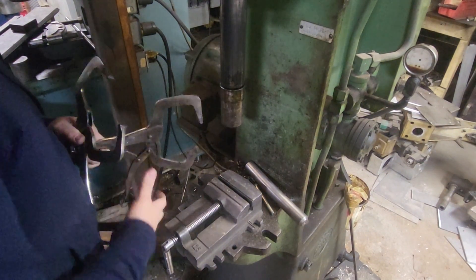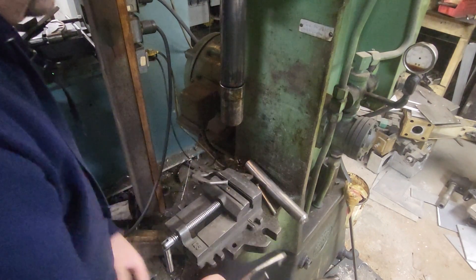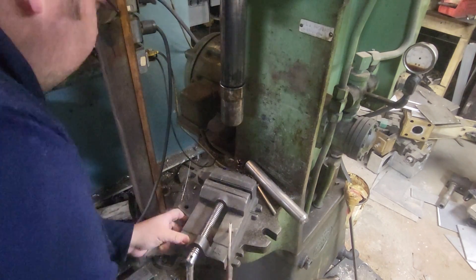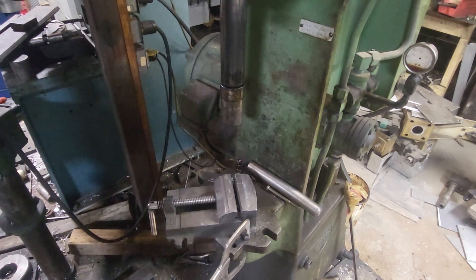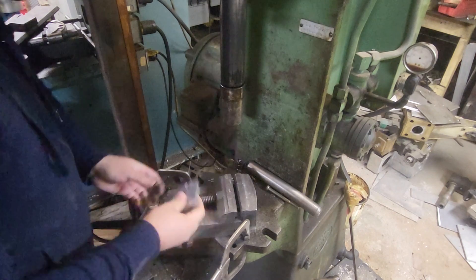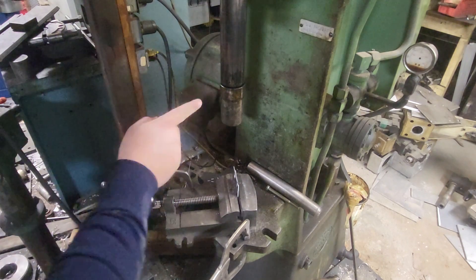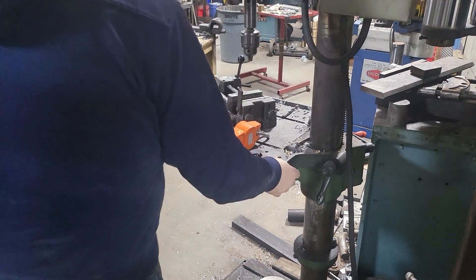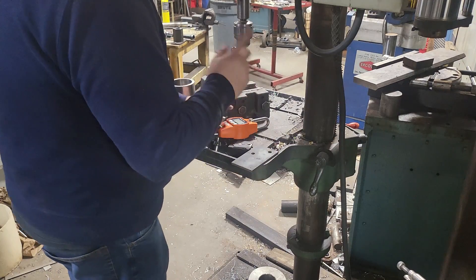All right, next setup - we are getting safe-ish. Come on, who wants to be safe? We're going to clamp this in here like so. The only challenge is I've got to figure something to hook up to that so I can pull. I found this - we're going to drill out this hole so it can get attached and we can pull on it. Let me grab a drill.